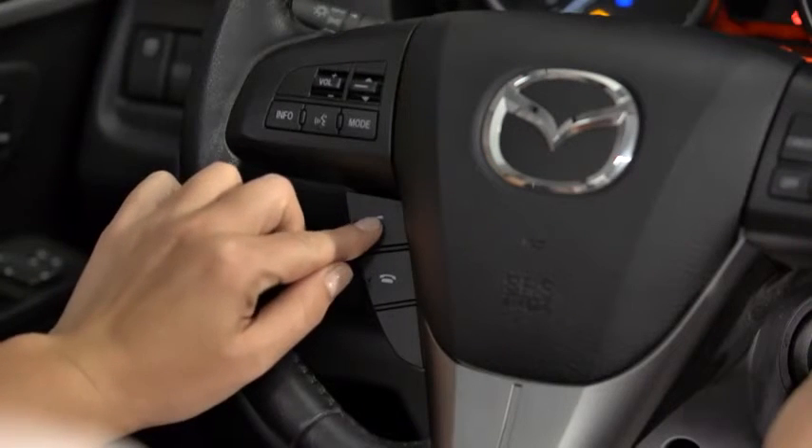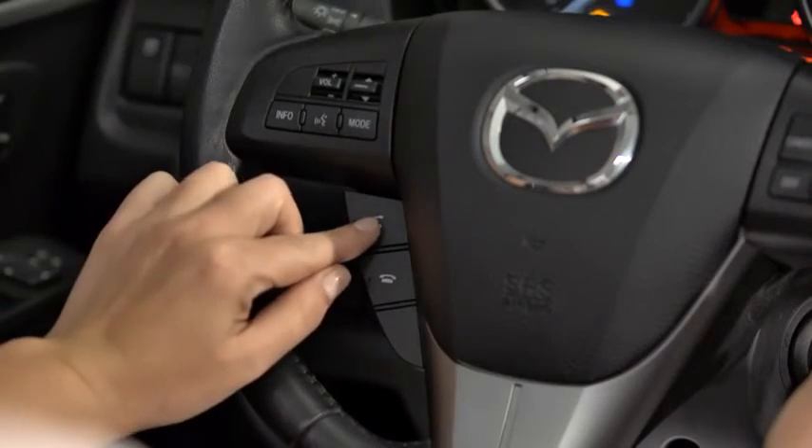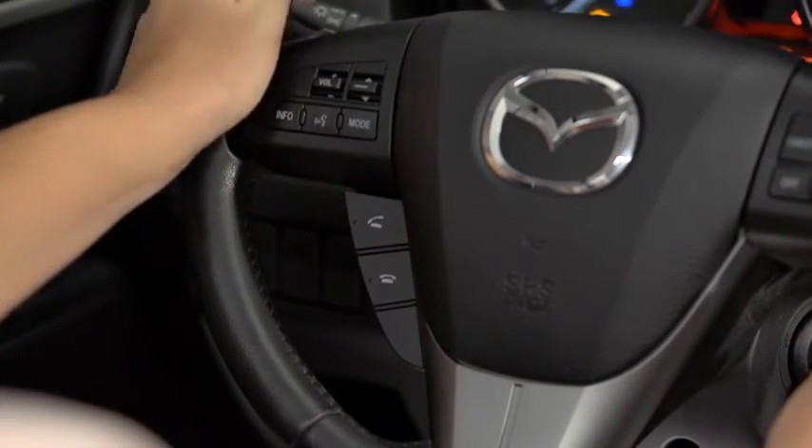Press and release the Pickup button. When receiving a call, a notification sounds. To accept the call, press the Pickup button.